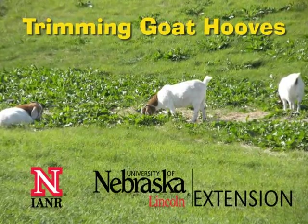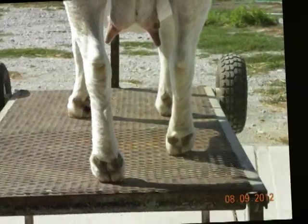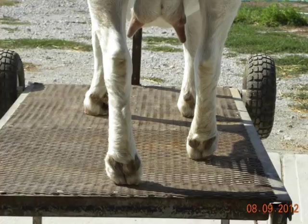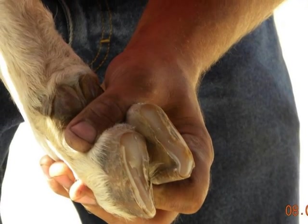Hoof trimming and care is a very important part of livestock production. Livestock owners need to know what is normal for feet and legs, such as structure, gait, and what it might look like if there was a problem occurring. In this short video, we will take a look at trimming goat hooves.